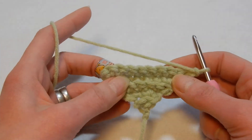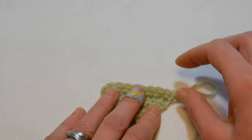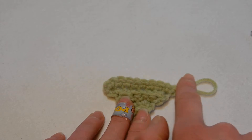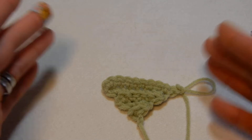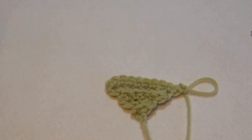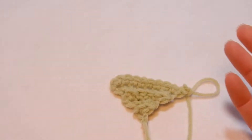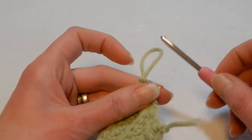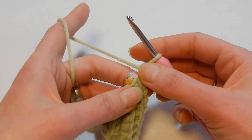Now if you want to make a blanket or a washcloth, you're going to measure from this corner to this corner and say it's wide enough — that diagonal measurement shows you how wide the blanket or washcloth is going to be. When you say it's enough and want to stop, you're going to start decreasing.